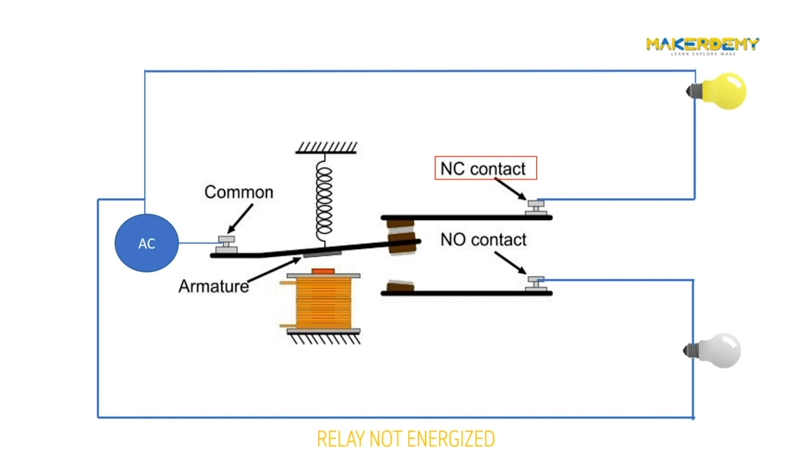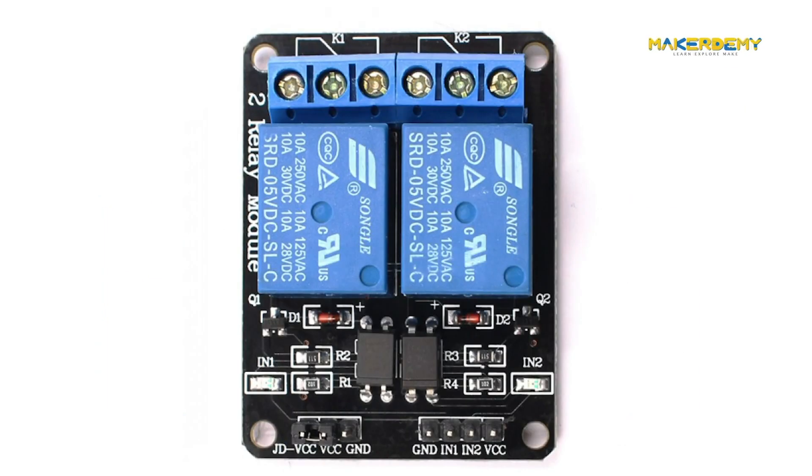Along with the NC and NO contacts of a relay, we also have a common contact called COM. You can see a two-channel relay module here. A two-channel relay module is just a circuit in which two separate relays are provided, allowing control of two devices at a time. Thus, the more the number of channels, the more the number of devices we can connect.